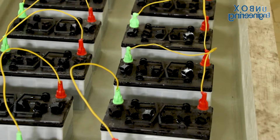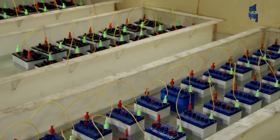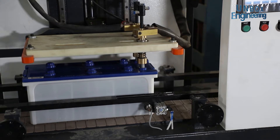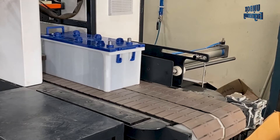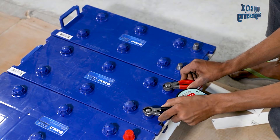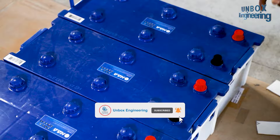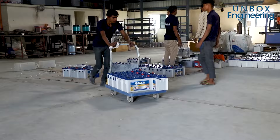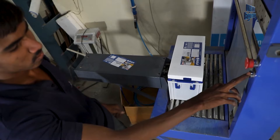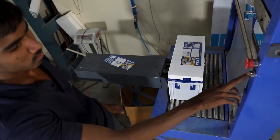Finally the battery is ready and charged for between 32 to 42 hours in the charging station. Then the battery pack is tested for maximum load. In the end, the battery is labeled with safety information and packaged with an international warranty card.